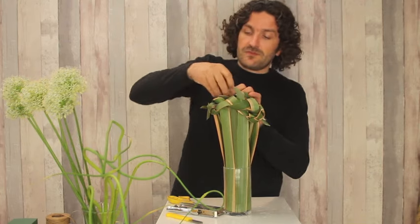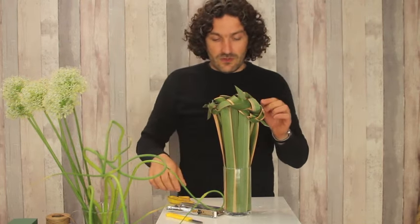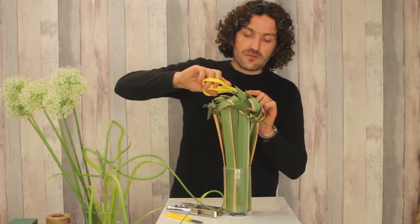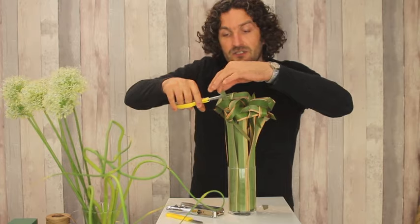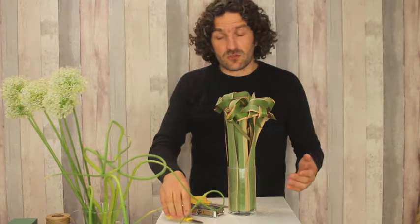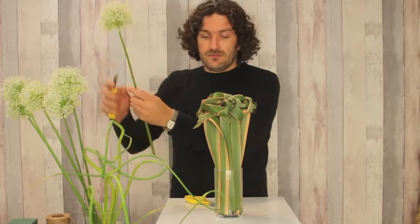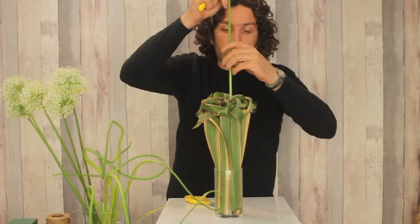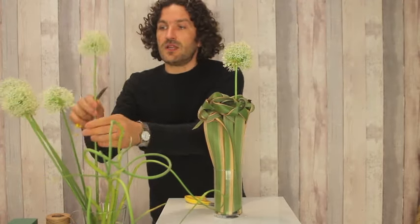The nice thing, of course, of using flower foam is it helps us in getting a structure really quick and strong. So we have a nice frame, and basically the only thing we're going to do is just add some flowers. Of course, in this case we're going to add a nice allium.